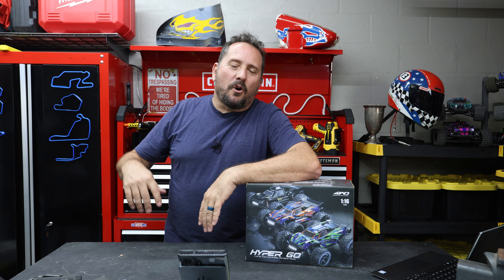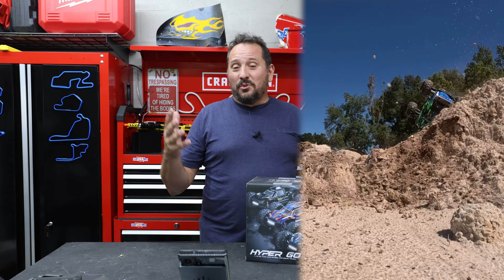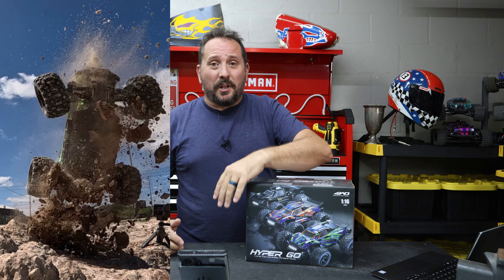Do you want to know if this Hypergo car is any good? I do too. I saw it and it looks so cool. I wasn't familiar with it. I'm not sponsored, nothing like that - I bought it with my own money. We've done 10,000 other RC cars and I never saw or heard of this thing. Let's go play with it.